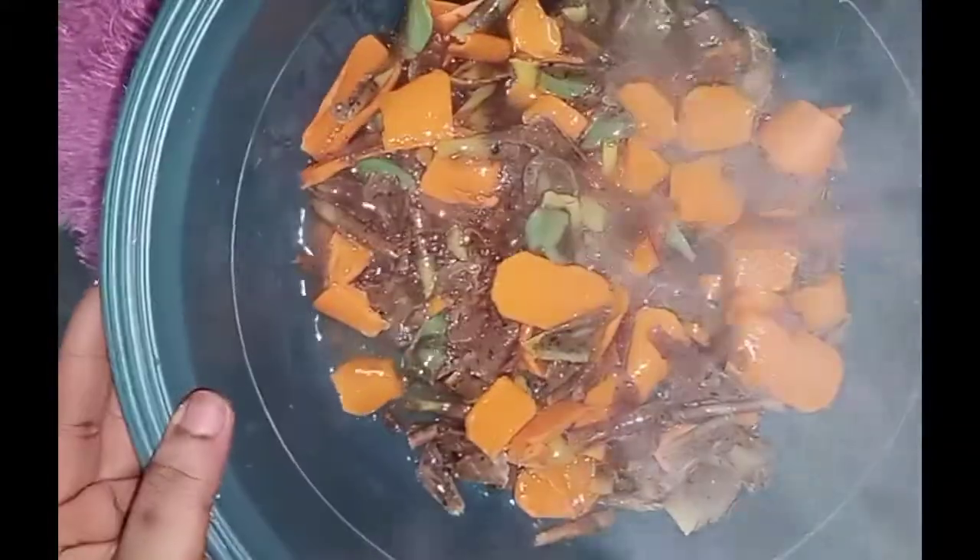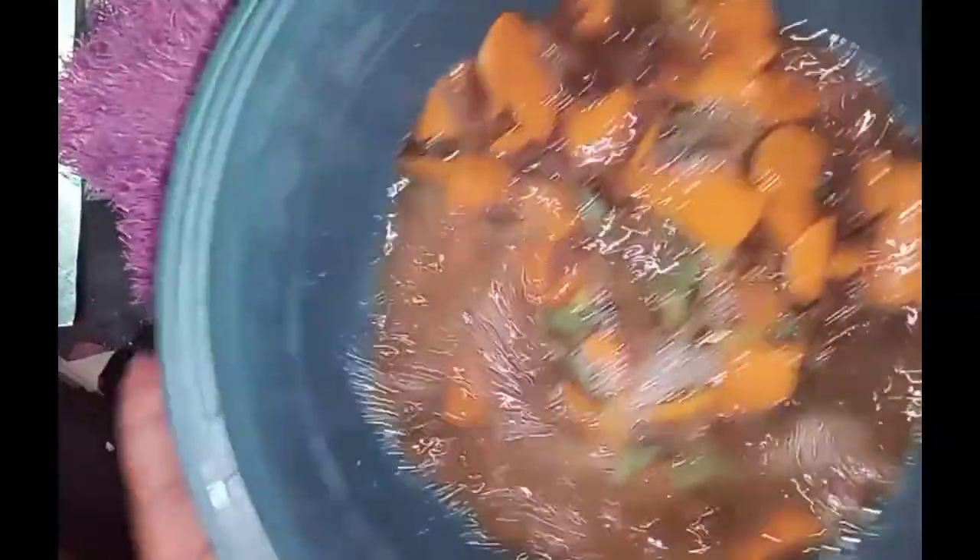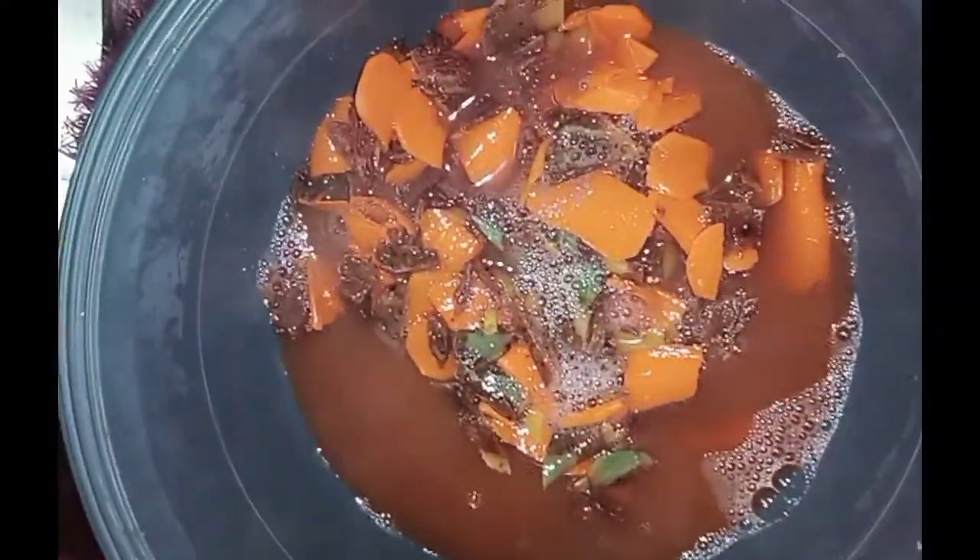The next thing I'm going to do is add some warm water in here. I'm going to wait for some time because I can't put my hand in there right now — it's too hot. I'll allow it to sit for a few minutes before I put my hand in to mix.